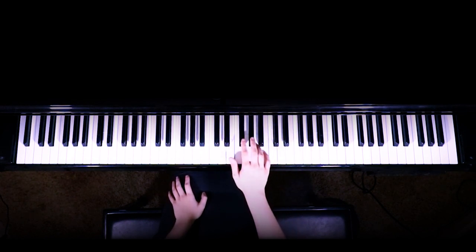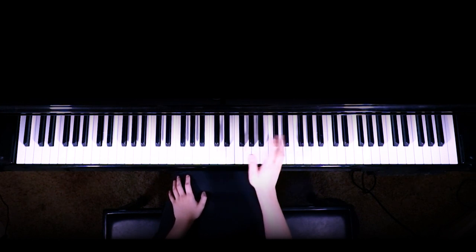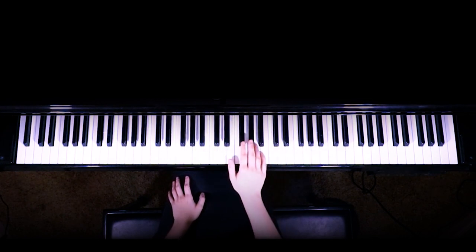Next part we're going to have our index finger on F sharp. So you just hit the F sharp a few times, up, and then you're just playing the E chord. And you play that again. So the last part was a little different — instead of going up you just go down to the C sharp and the B.